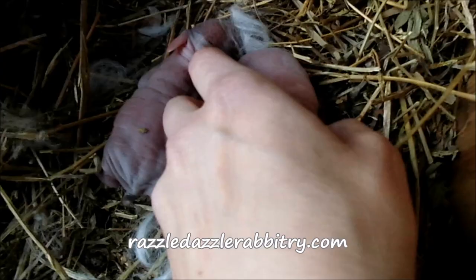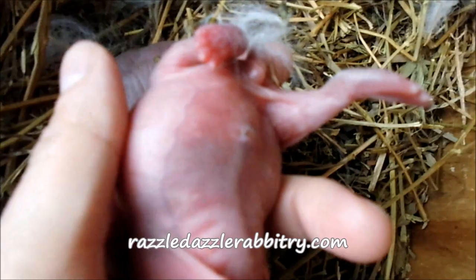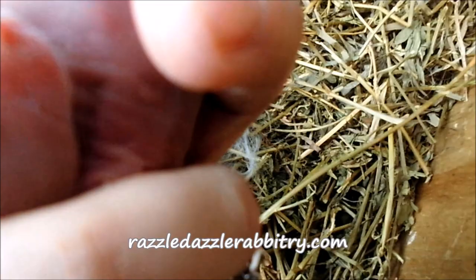We flip it over and you can see — it's kind of hard to see but right there, there's a little bit — and then you can see this one has a full, full tummy of milk, which is wonderful.